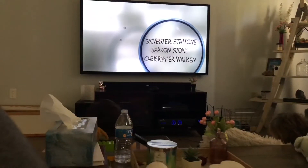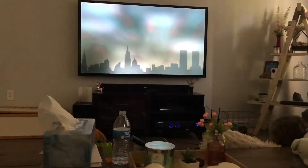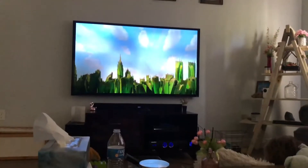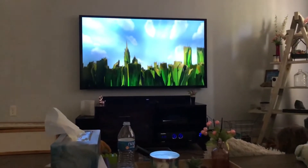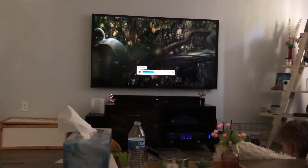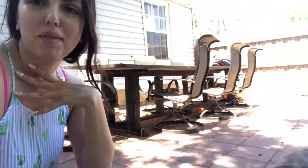We're watching Ants on Hulu. I'm going to get a snack and just sit down and relax for a bit.